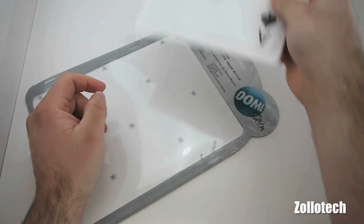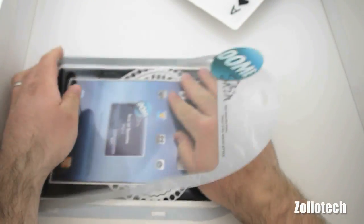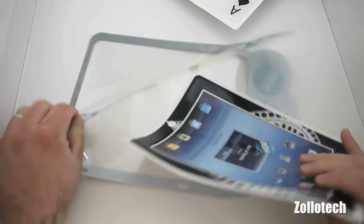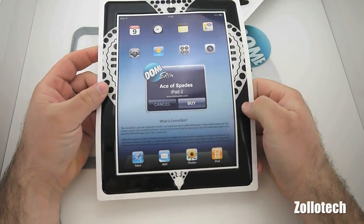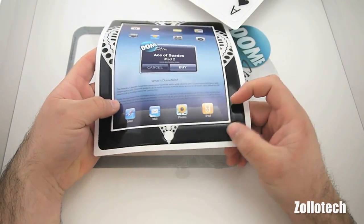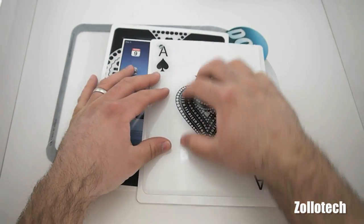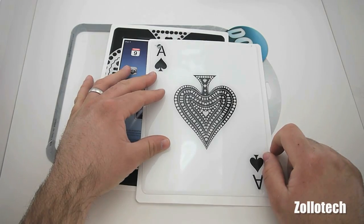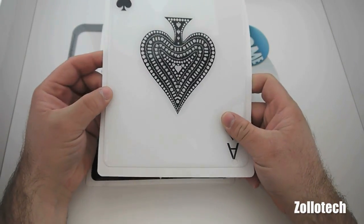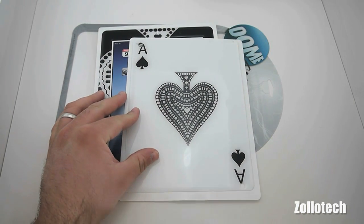Once it's stuck I think it'll be pretty interesting. Looking at the front piece — it has a rubbery feel to it. It's definitely going to add some grip, especially on the back of an iPad. It's going to add grip for sure and protection from some dings and scratches. It's not going to add a whole lot of bulk like some other cases might.